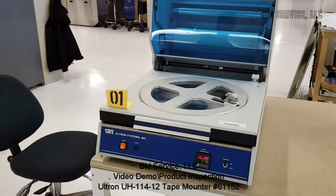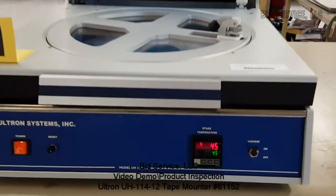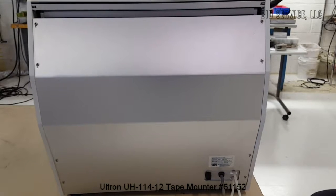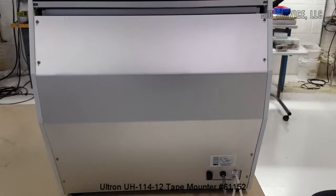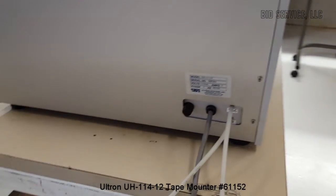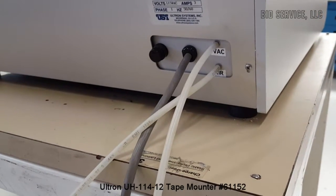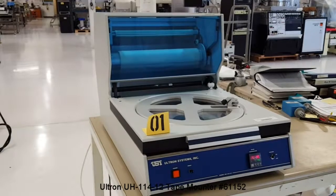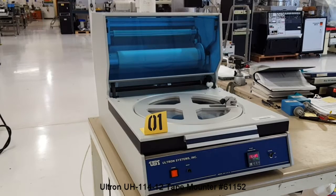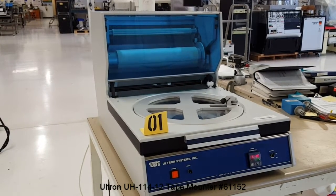This is the Ultron Systems wafer frame film applicator, the UH-114-12, which means it's a 12-inch frame.